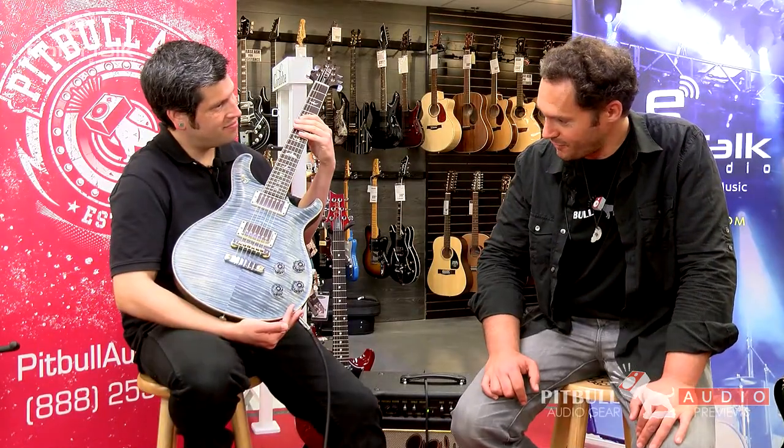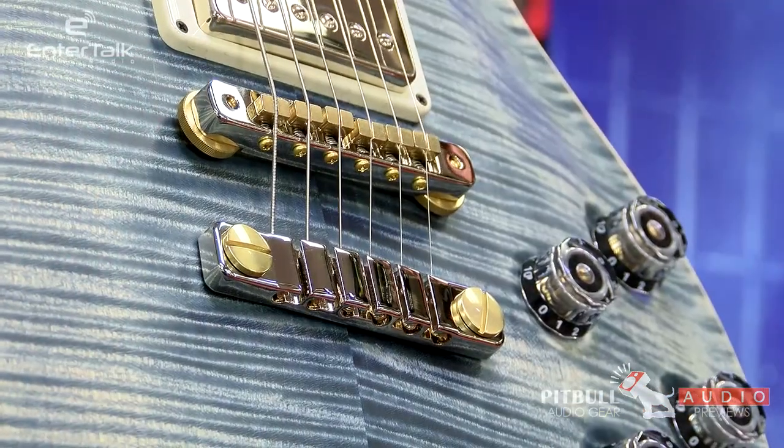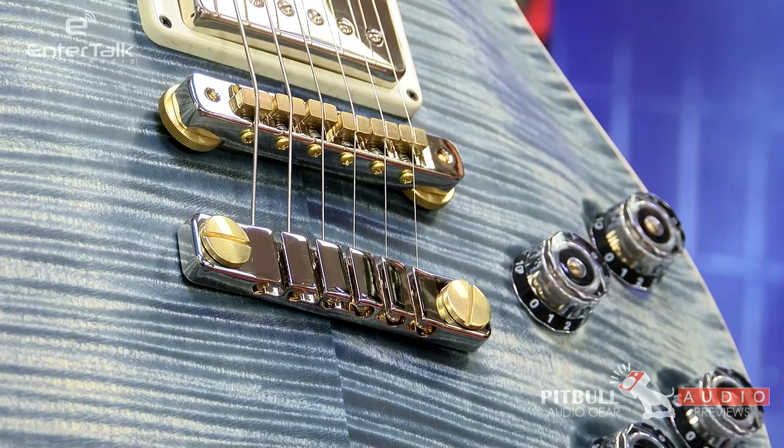I'm really digging the coil tap sounds on these PRS guitars. I really love the single coil sound and they really do a good job — very versatile. I'm really digging that combo of brass and chrome on the bridge. That's hot. Yeah, it's this hybrid hardware that they got going on. I like the look. I do like brass on nickel.